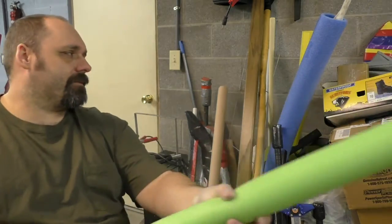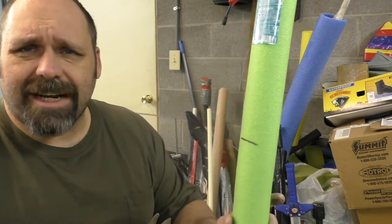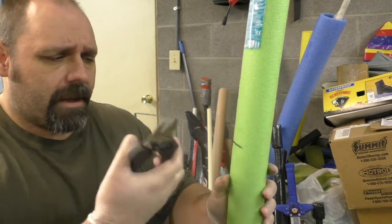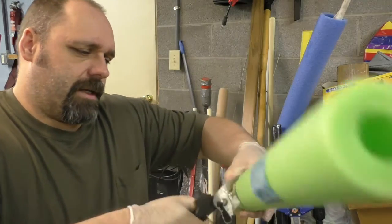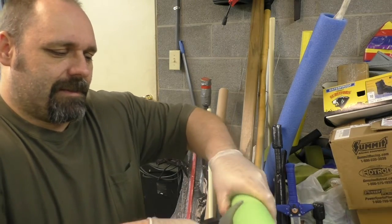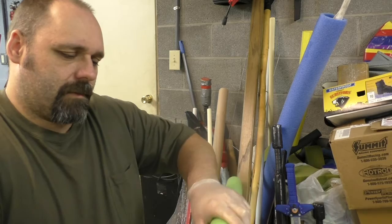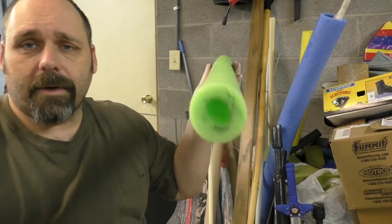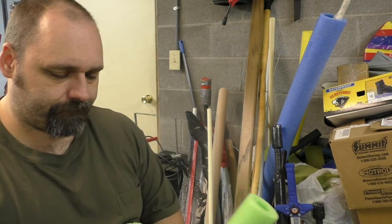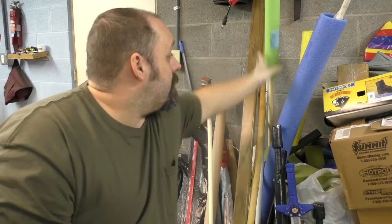I went ahead and marked my pool noodle. If you have scissors you can just cut this — you can use a saw or whatever you want. I couldn't find scissors so I'm going to use some pruning shears. And we're going to cut this. Now we've got this pool noodle cut to size. Save the excess for next time.